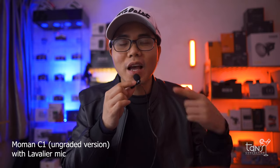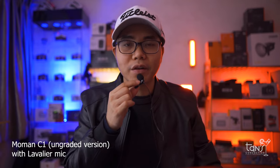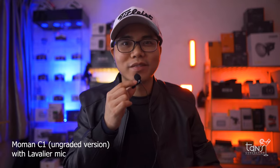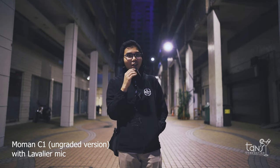And let's try to use this outdoor to test the range capability of this microphone. Right now we are here outdoor and it's really cold. So yeah, we are here to try the range capability of the Momon C1 wireless microphone. Well, let's begin.